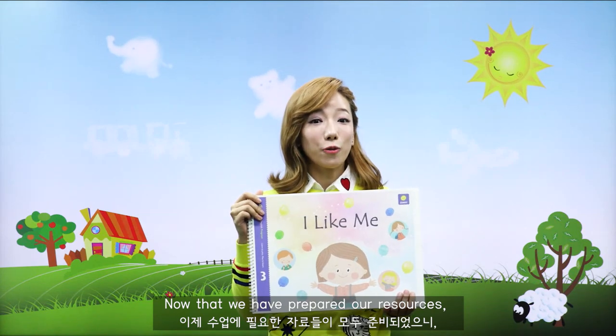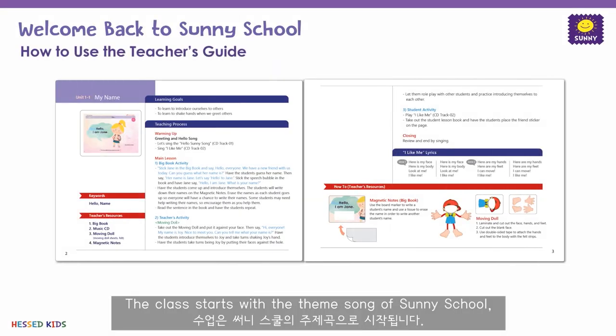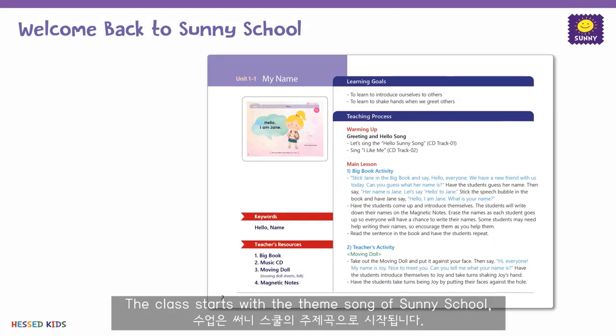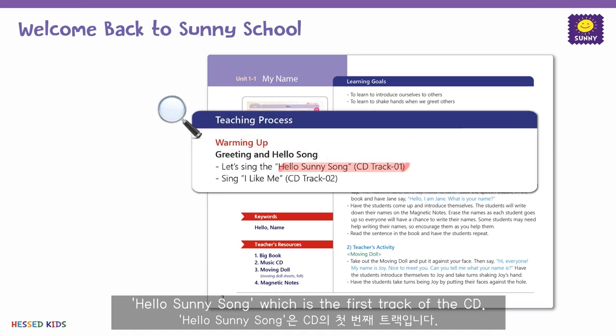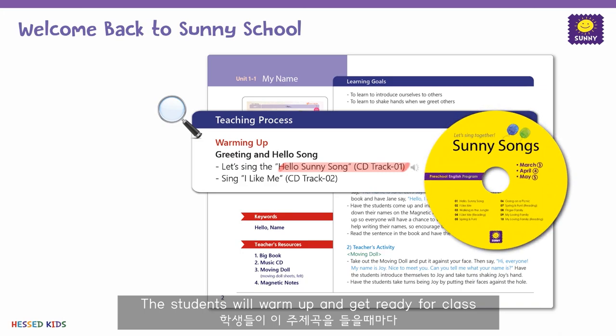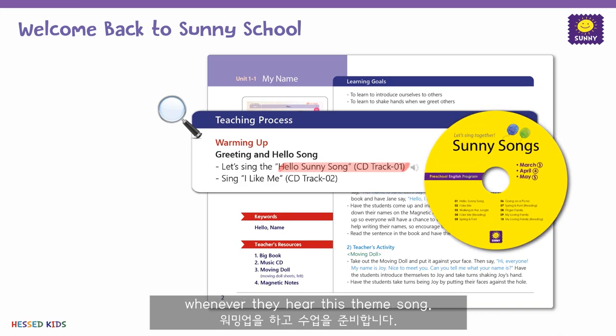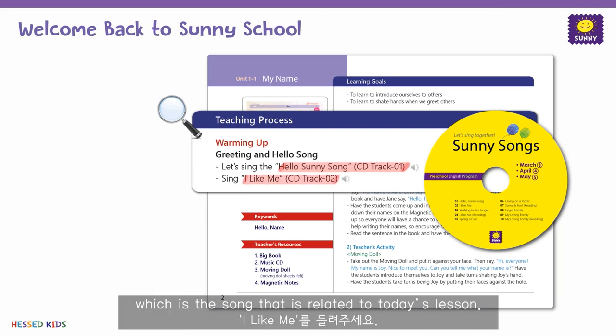Now that we have prepared our resources, let's move on to the teaching process. The class starts with the theme song of Sunny School, the Hello Sunny Song, which is the first track of the CD. The students will warm up and get ready for class whenever they hear this theme song. Next, play the I Like Me song, which is the song related to today's lesson.